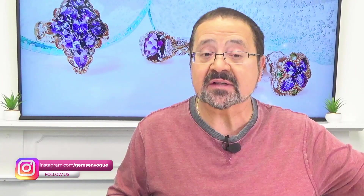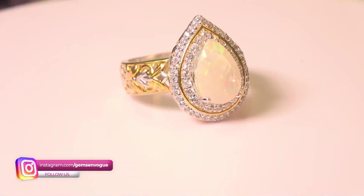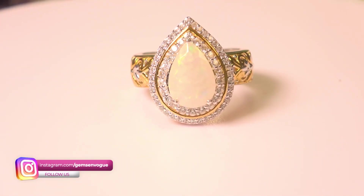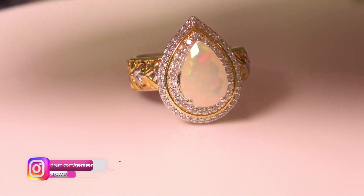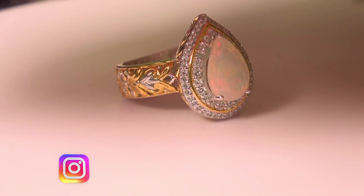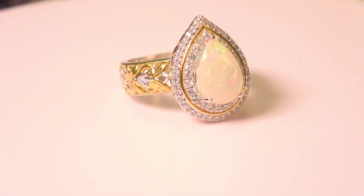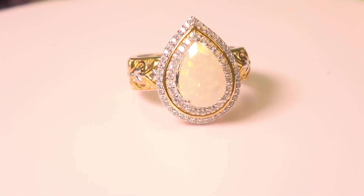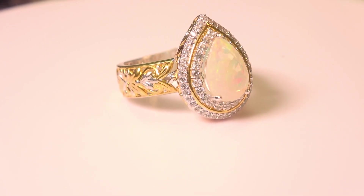Let's keep going — now we have a faceted Ethiopian opal. That's what I like about the material: you can facet it. When you facet Ethiopian opal, the flashes tend to be broader. I'm just going to shade that up a bit so you can see the type of flashes. This, of course, has a double halo. It's 12x8mm, 1.18 carat total weight, and being offered at a terrific price.